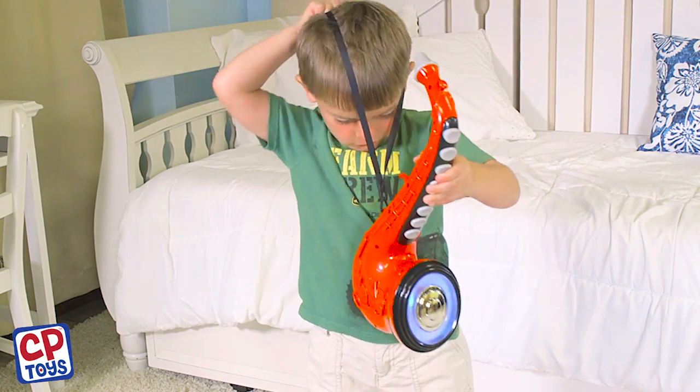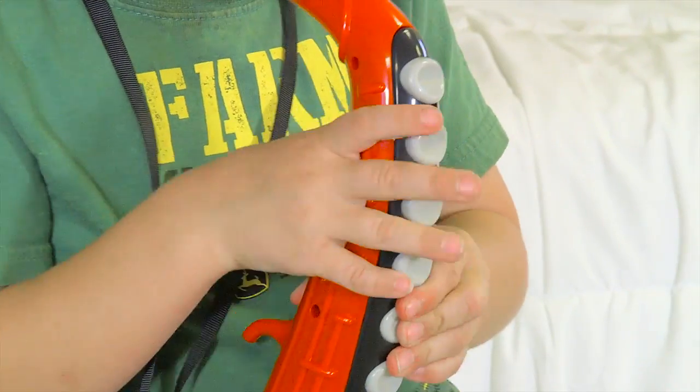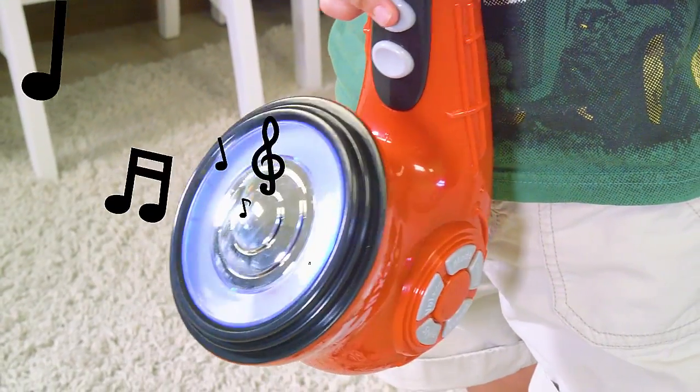Strap on the electric saxophone and jam to 19 pre-recorded songs that progress in sync with any buttons. Or switch the mode to freestyle your own masterpiece.